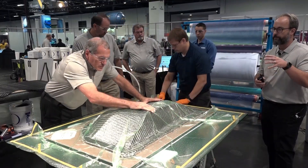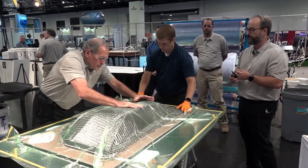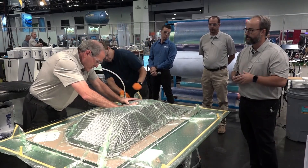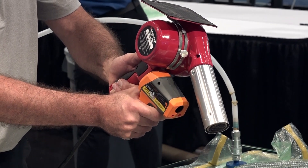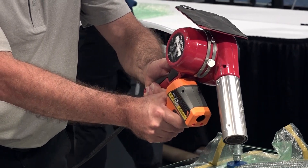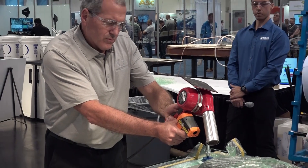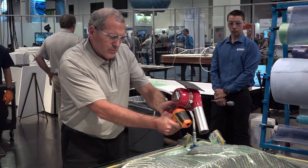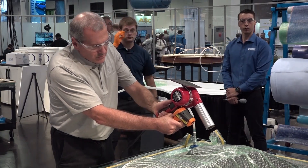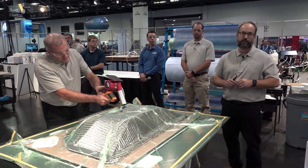The bag is sealed to our base plate and we're evacuating all the air — you'll see the bag draw down. Now the bag is putting one atmosphere of pressure on our preform, compacting it nice and tightly. Dan is using a heat gun to heat the binder up over 200 degrees and monitoring it with an infrared thermometer, heating it locally. The vacuum bag material, the 8171, is good to 400 degrees.